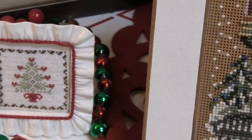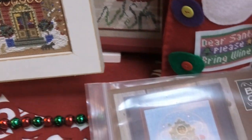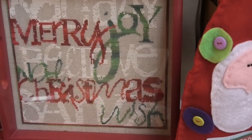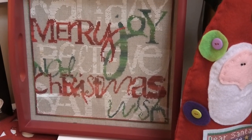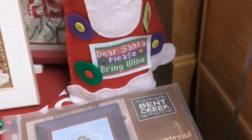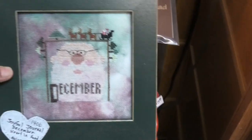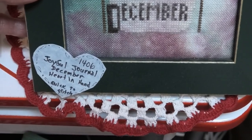I think this looks better in person. This is done on paper — I really like the ones done on paper. Bookseller — I don't know who this is by, I'm going to have to pick it up and look at the back. This is a Merry Christmas wish — very cute in that little tray. And this is on some interesting fabric — I think it's called Yuletide fabric. December. Joyful Journal.